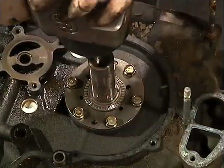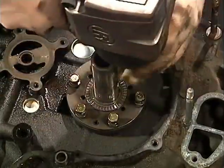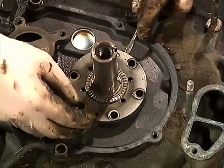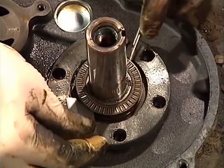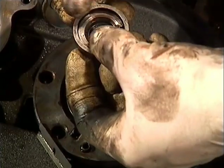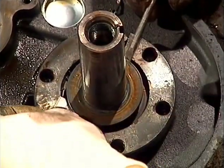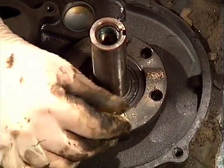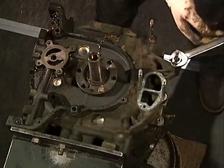Then remove the front counterweight. Remove the 12mm gear bolts. Pry the thrust plate, in-play bearings, brace and spacer off. Put one of the front gear bolts back in to hold the gear in place, then remove your water pump studs with the stud puller.